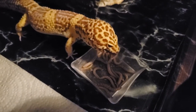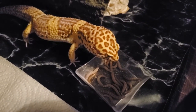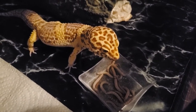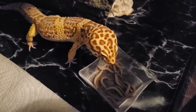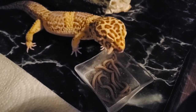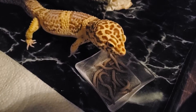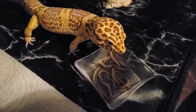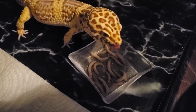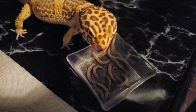Superworms do have a high fat content compared to mealworms, however when properly fed, your gecko will happily take any food item you offer. You should gut load and dust your insects with every feeding with vitamins and either calcium D3 or calcium — link in the card above for my gut loading video. This should be alternated every other feeding, which should be about every 2 to 5 days depending on your leopard gecko's age. Younger geckos tend to eat more often, while older ones tend to eat less. You should also leave a dish of calcium available to your gecko at all times — they will self-regulate.